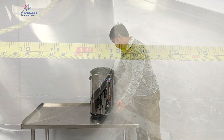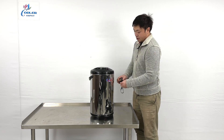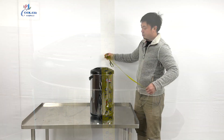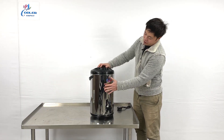Including the faucets at the front, it's about 13 inches total. The overall height of the unit is about 20 and a half inches tall. The major body of the unit uses stainless steel.